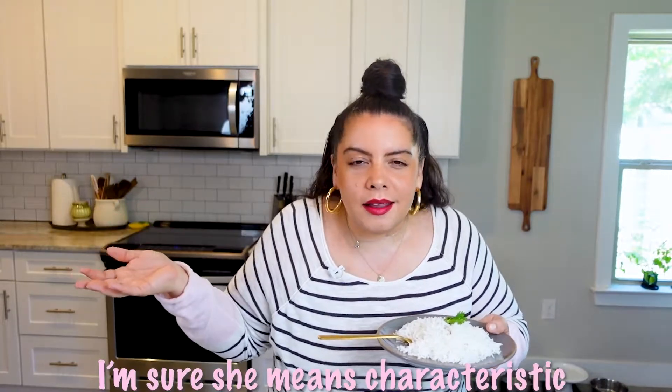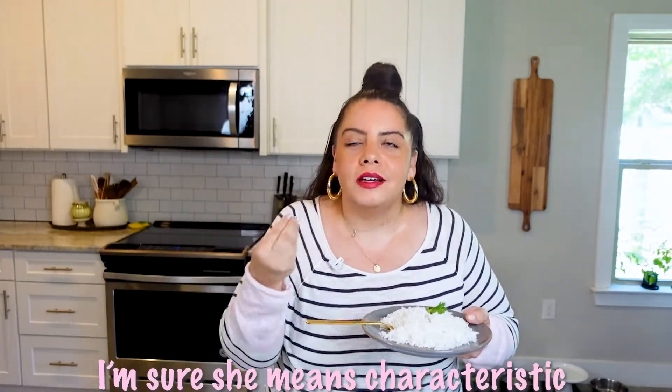My rice is done and I am so excited to try it. The house smells incredible right now. So not only did I make basmati rice, but I soaked it first, which is really symptomatic of an Indian dish, and I love Indian food. It makes the grains extra, extra long — just all the things. This is hands down my favorite rice. I love basmati rice. Let's taste test.